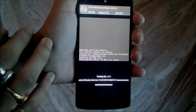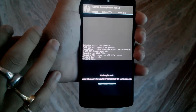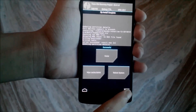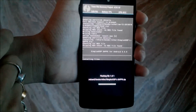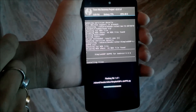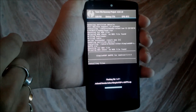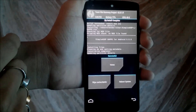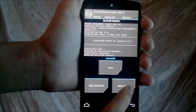It will take some time, probably 20 to 30 seconds. Now it's done. Then let's install the GApps. Now everything is installed, so let's reboot the system. The phone is now rebooting.